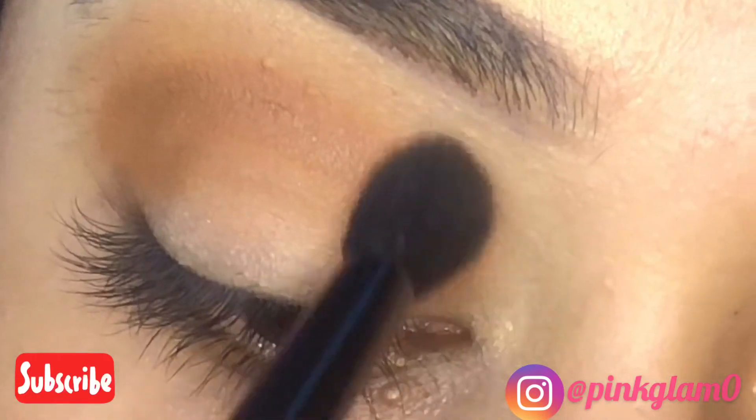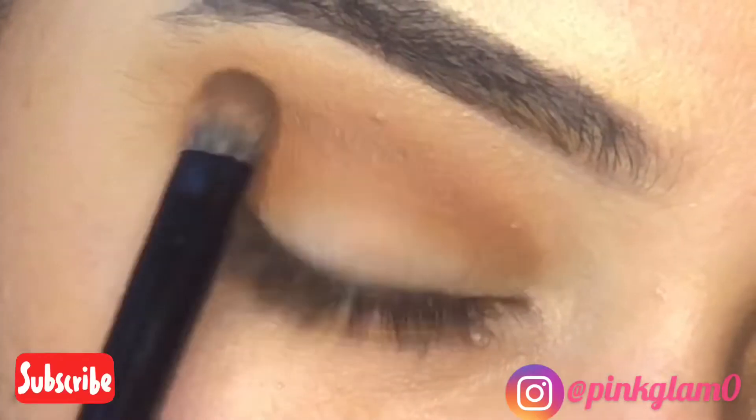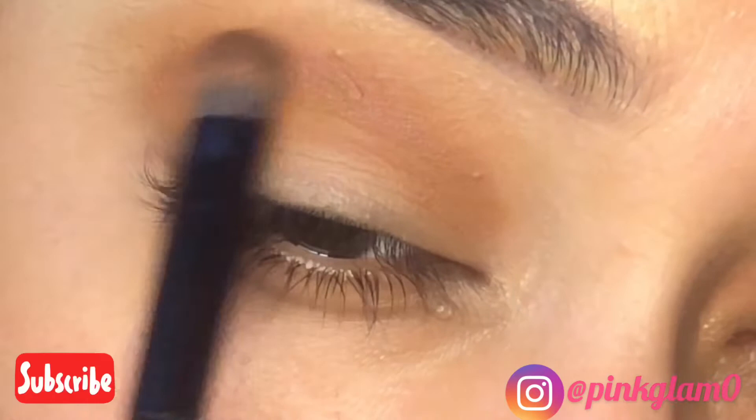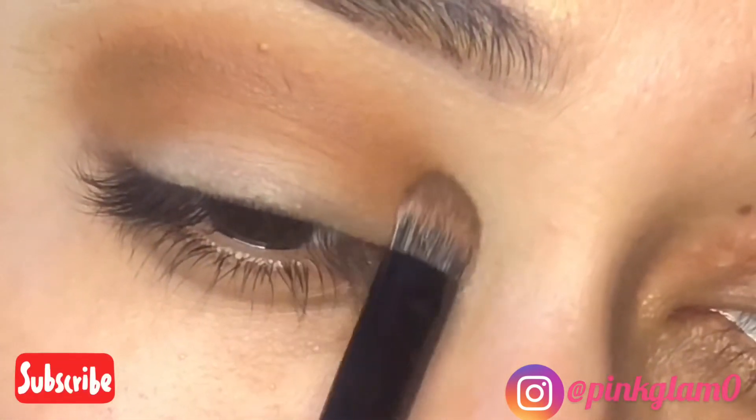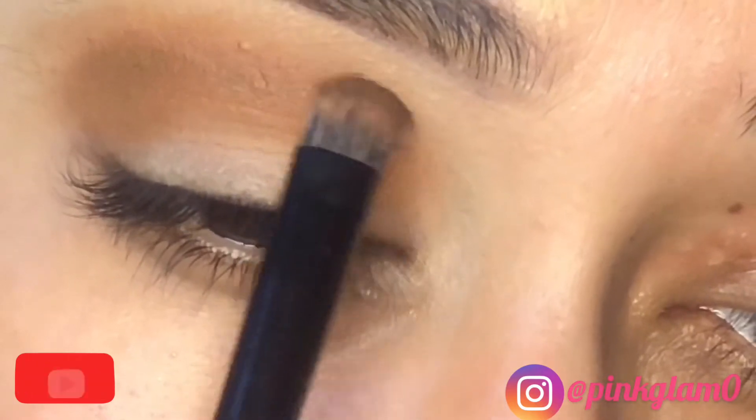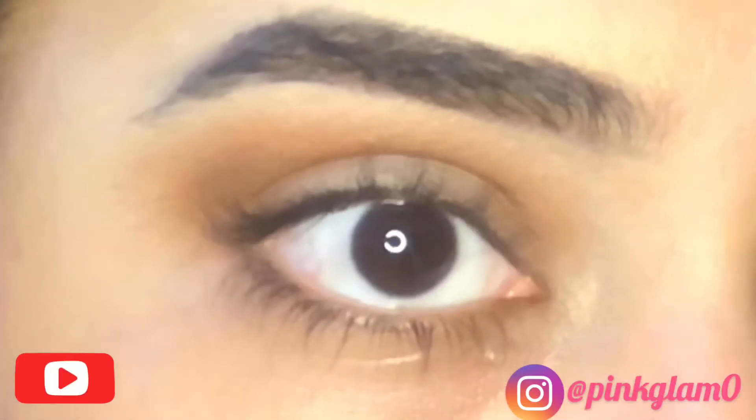To remove any harsh line and get a good blend, take a flat brush — this will help you quickly blend. But you don't have to blend harshly; the goal is to mix all the shades together smoothly.